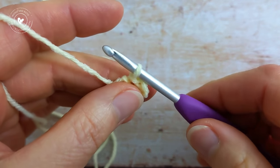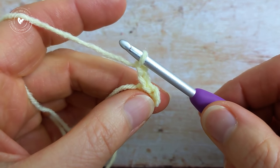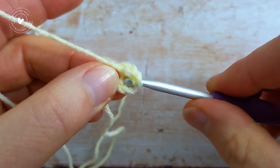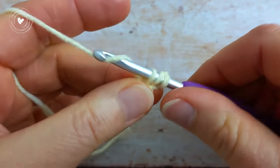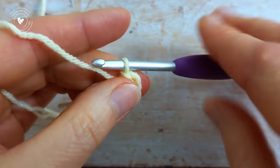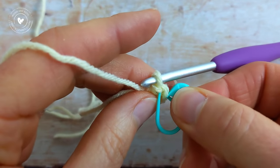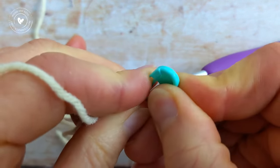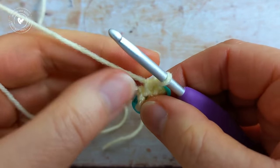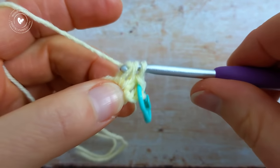For round number 1, make a chain of 2 — so there's 1 and 2 — and then we're going to work 8 half double crochet into the centre of the ring. So there's 1, and I'm just going to pop a stitch marker into the top of that first half double crochet. When you're working your half double crochets, work over this little tail here.